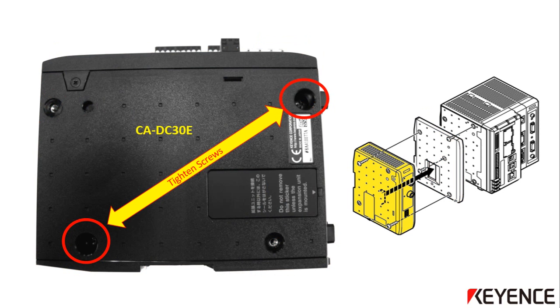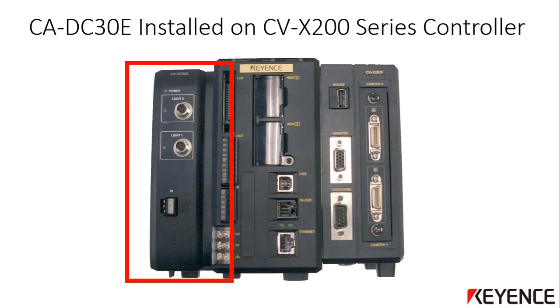You can now attach the CA-DC30E light controller to the CVX 200 main controller. Align the light controller with the spacer already mounted and tighten the two screws indicated here in red. If more than one light controller is going to be added, just repeat the same steps, installing the next light controller to the one already mounted. Be sure that the spacer unit that comes with each light controller is mounted in between each one as well. This picture shows the front view of the CVX 200 series controller with the CA-DC30E light controller properly mounted.